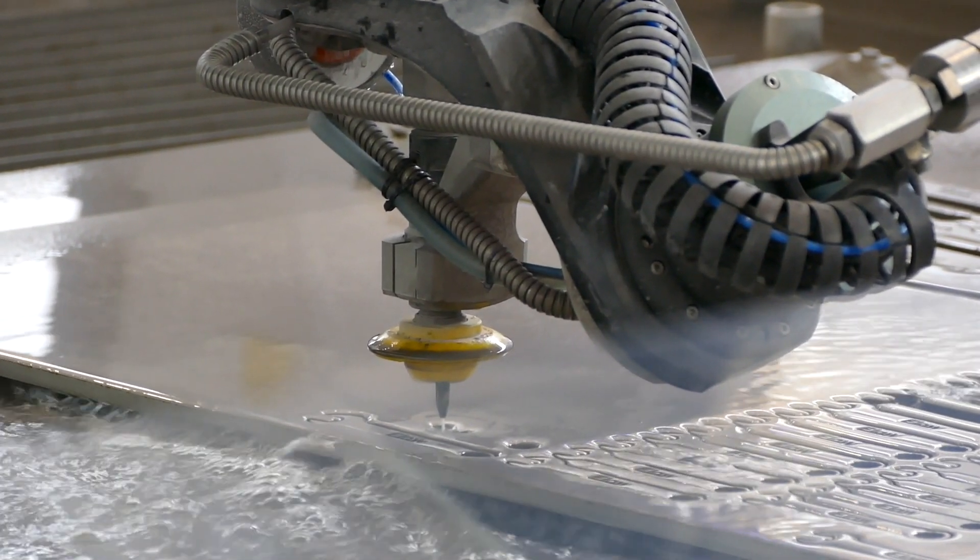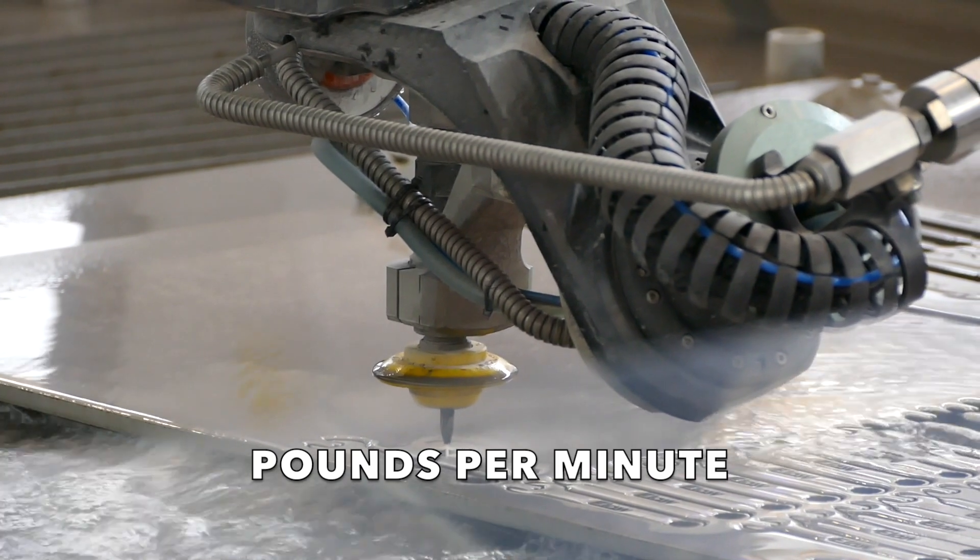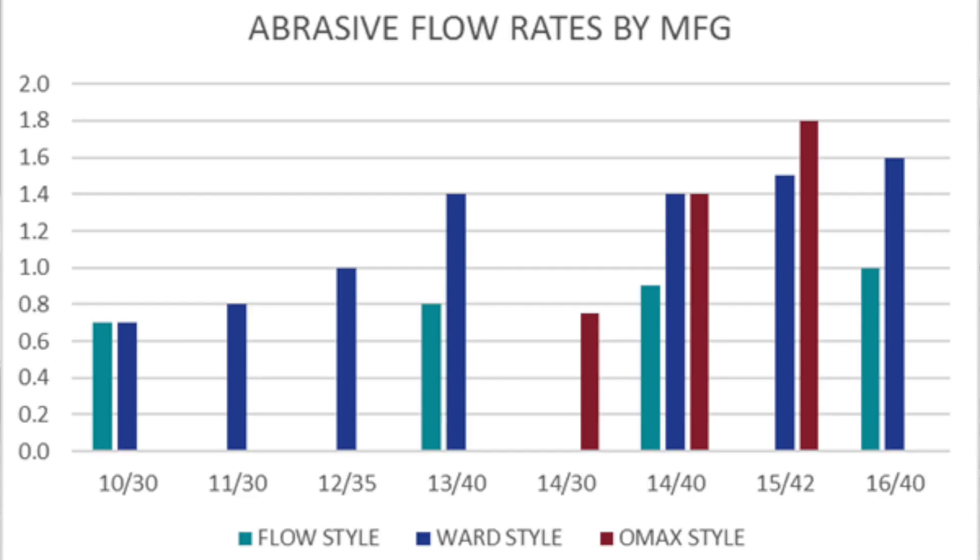In WaterJet, we typically express abrasive in terms of pounds per minute. For any given orifice-nozzle combination, there is actually a fairly large range of abrasive feed rates.